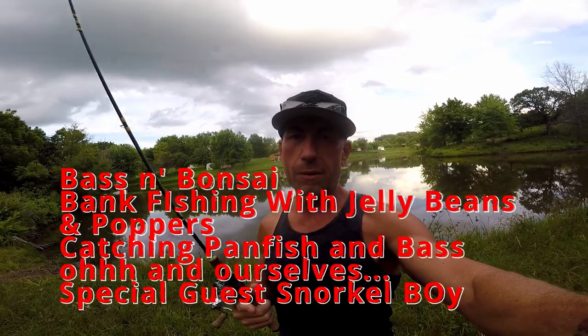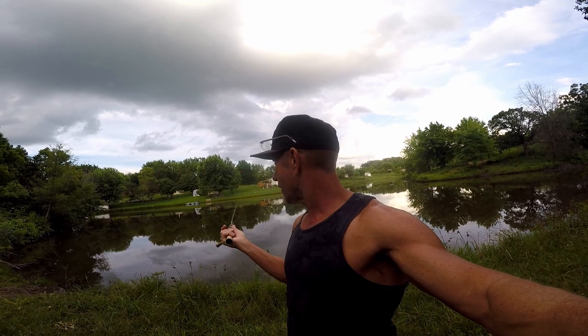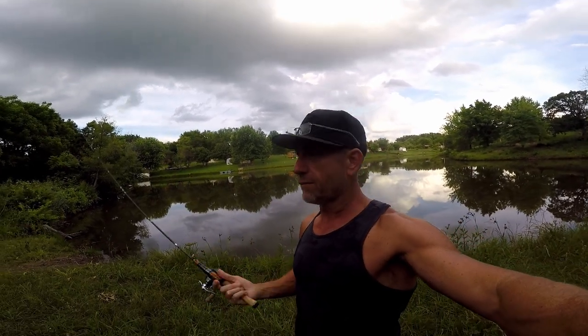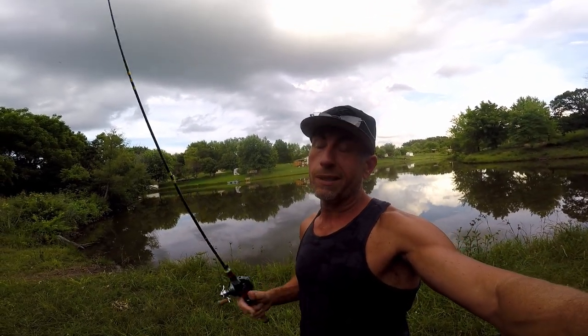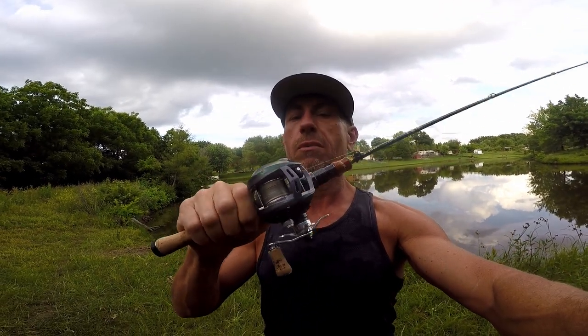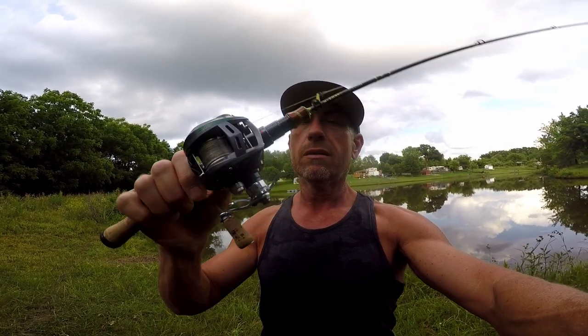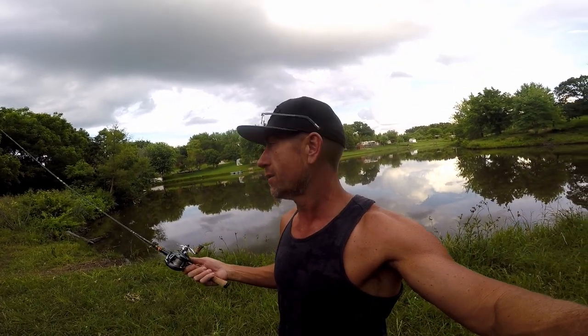Hello everybody, welcome to Bass and Bonsai. I got you on the chesty, but I don't have the chesty on. We're going to get out here and just do a little playing around. If you guys remember this from the Bank Fishing 101, this place kind of sucks here this year. But I'm taking my favorite ultralight combo — the Airstream Custom, the Rainy Stream, AliExpress Kyron Rod. I'm just kind of testing, playing around. I figured I'd get the GoPro out and record in case I did hook into something worth making a video on. You never know. When you're out fishing and you have a fishing channel, always be recording yourself fishing.